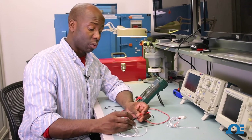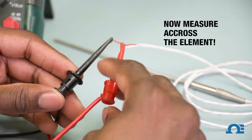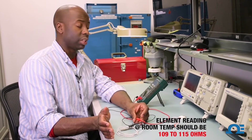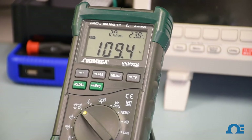And now I'm going to take one of my leads and measure across the element itself. Since we're at room temperature, we should be reading anywhere from 109 to 115 ohms. So that's pretty accurate. This RTD is functional.